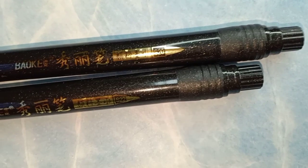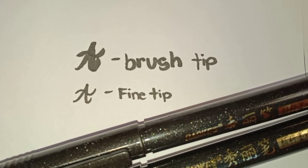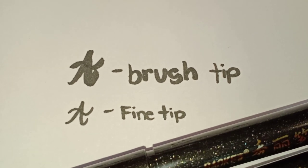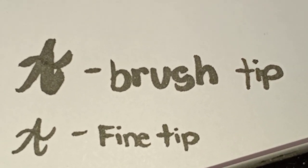Down to our second-to-last item — a calligraphy pen. I got this black marker with two tips: one brush-style and one fine tip. I got this for only 33 pesos, and when you write with it, it's very nice and very affordable. Here's the pen used for calligraphy. I'm sorry for my handwriting with the brush tip — I'm still learning how to control the brush and I'll get better soon.